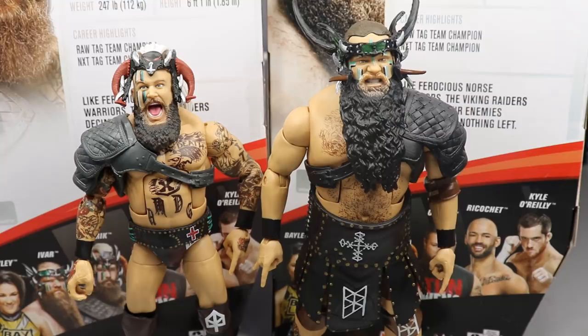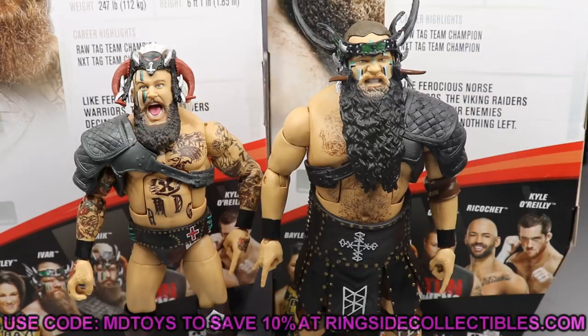Overall, my thoughts on these figures: they are immaculate and absolutely worth the pickup. Where would these guys rank in Elite Series 80? Ranking from worst to best, we'll have to find out together. I really, really enjoy these figures — they pose around great. Whether you're a customizer, stop-motion artist, or just like to collect detailed WWE figures, these are great. Go over to ringsidecollectibles.com, use promo code MDTOYS to save 10%. My Viking experience today was absolutely fantastic — subscribe, follow me on Instagram and Twitter at MyDamnToys, and I'll see you in the next video.